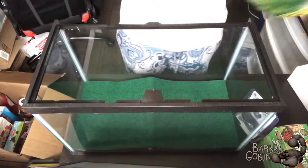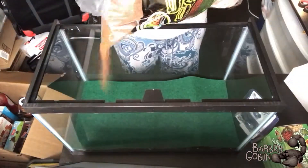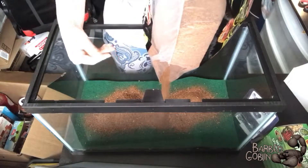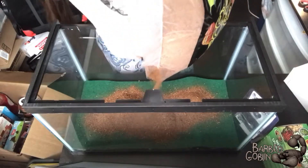And then I got this big bag of substrate. Oh, I shouldn't have touched it — my hand is never gonna be clean again.